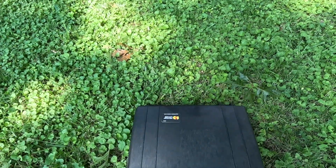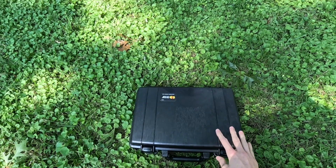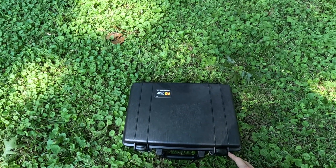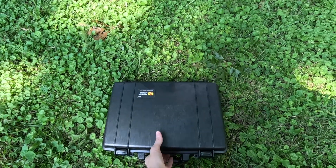Got something pretty cool to show you guys today. This is what I am calling the Starlink Emergency Backup Kit. This is my first project with the Starlink Mini and it's relevant for a lot of reasons. Let's jump right into it — let me show you what's in the box.